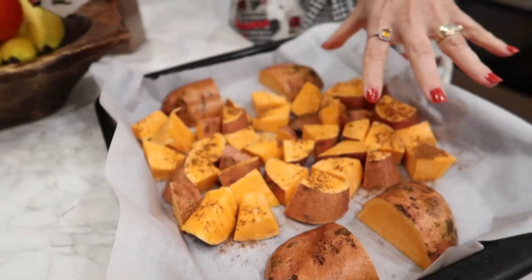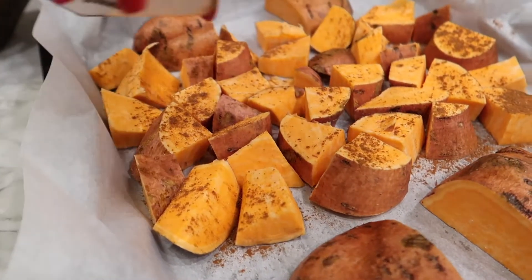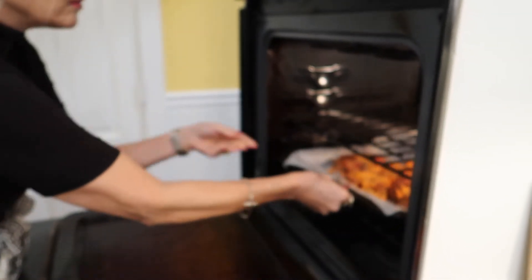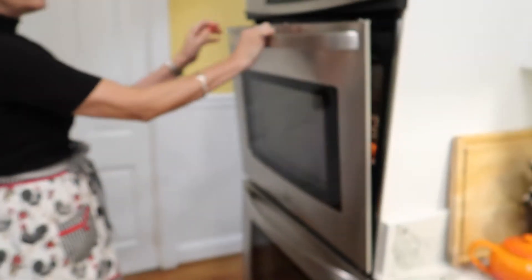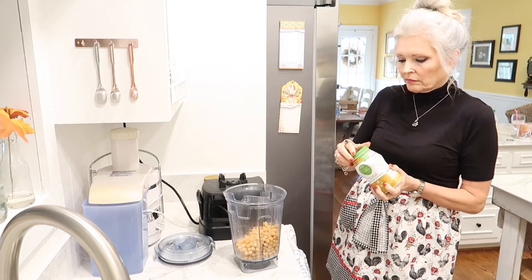We'll do cinnamon on the center ones and these will just be plain. Roast them at 425 degrees.